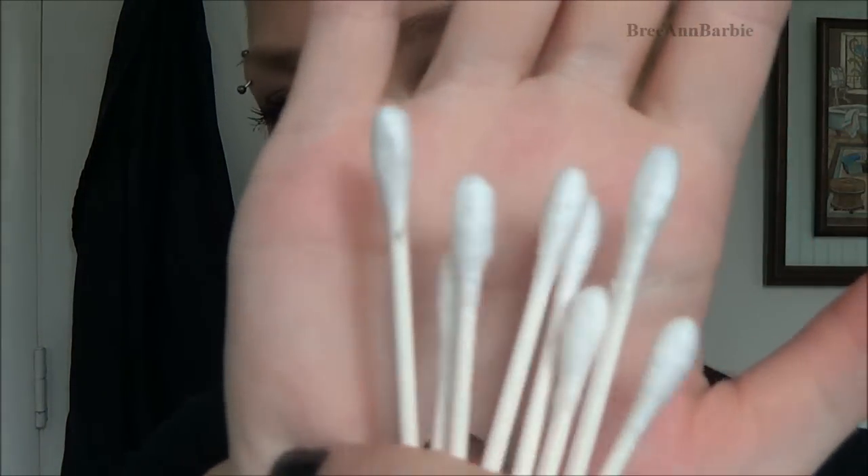You'll want some q-tips — just standard q-tips. The softer they are, the better, so it's easier on the piercings and doesn't hurt as much. Make sure you wash your hands really well before starting. I'm going to mix up my sea salt solution and show you how I clean them.